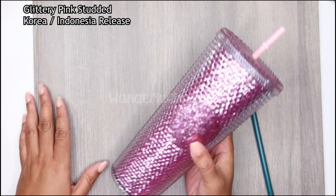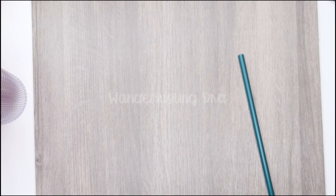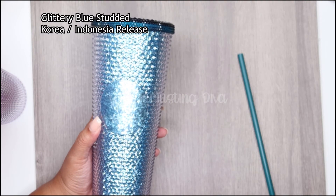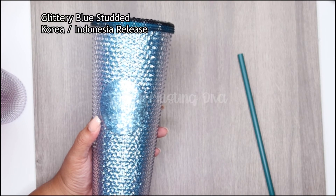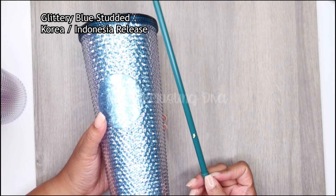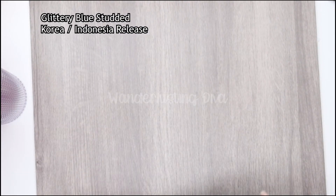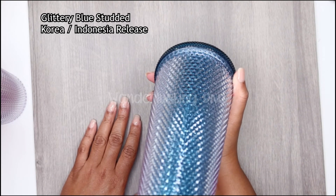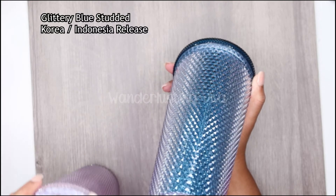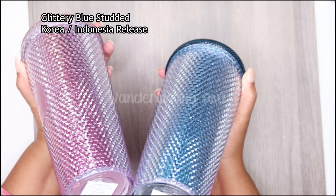And then this would be the blue glitter, which I think is gorgeous. It has this straw — it's a bit weird color for the straw, but that's the straw that goes with it. The official name is cold cup 24-ounce glittery blue.